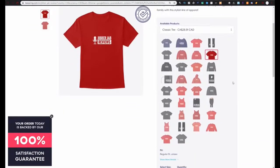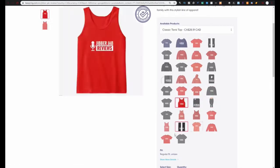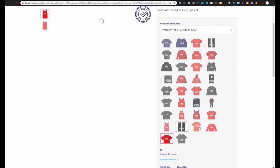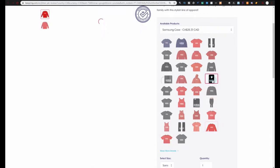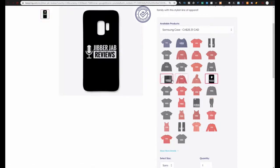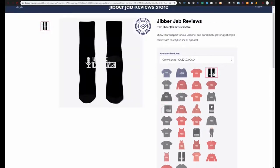Welcome back to the channel guys, I hope everyone has been enjoying their day so far. If you haven't had a chance to pick up some Jibber Jab swag yet, make sure you check out our storefront on Teespring because there's a ton of really great wares there for you to not only look great but also support the channel. The link to all our merchandise is included down below in the video description.